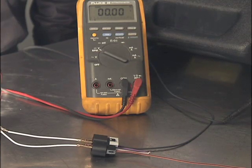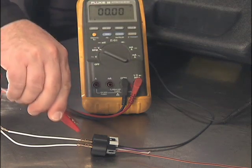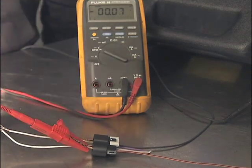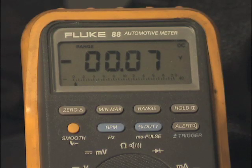While continuing to command the fuel pump on and with the test bulb illuminated, measure the voltage between the battery positive post and the battery positive feed at the fuel pump connector. Your digital voltmeter will display the difference in voltage potential between the two points, otherwise known as the voltage drop.